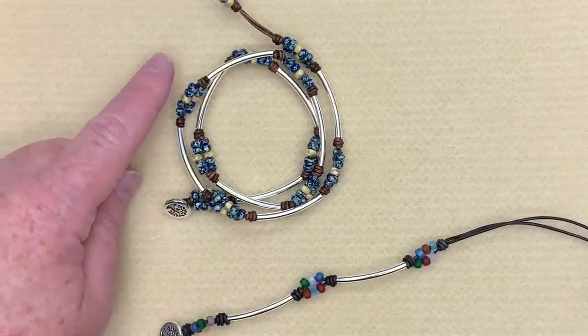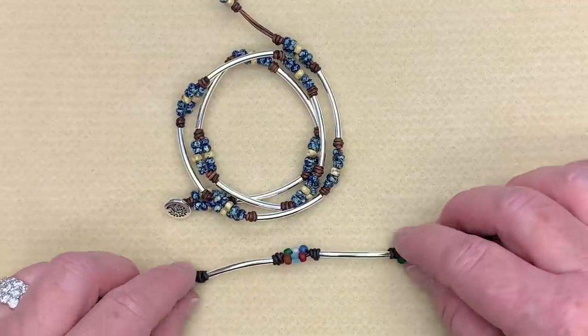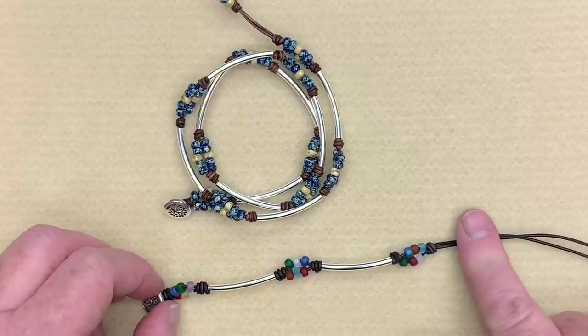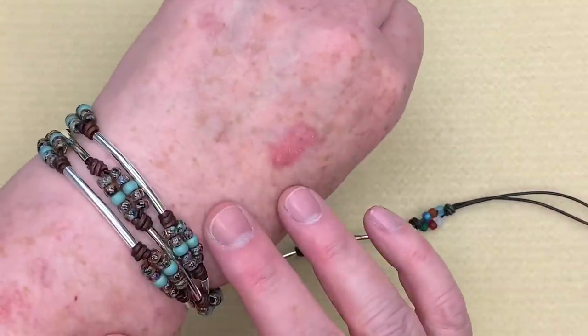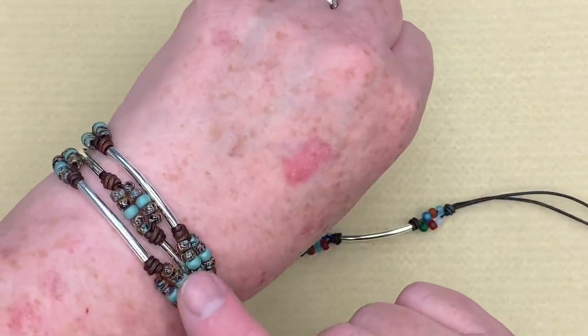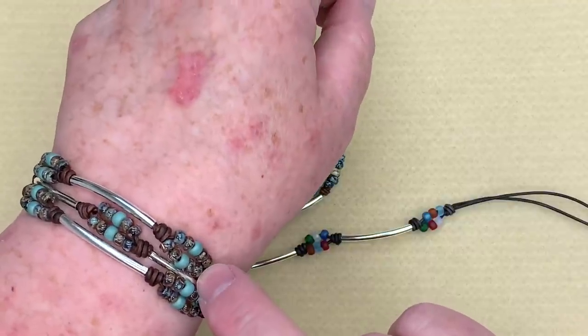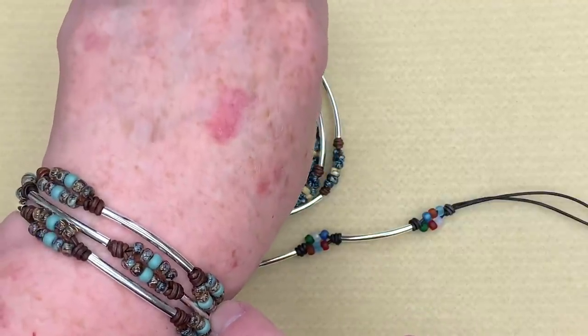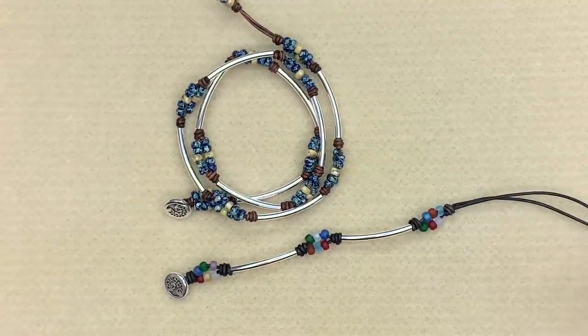Here are our completed bracelets. This one is the cobalt blue and yellow Picasso I was just finishing up, and here's the one in the rainbow matte mix — I couldn't quite finish it on camera but I wanted you to see what the colors look like. And here's the one I have on my wrist, the Smoky Topaz and Matte Teal — I love this one because it's the color combo I always seem to go to, and I particularly love these Smoky Topaz Picasso beads. You'll have three different kit choices available on my website via the link in the description box.